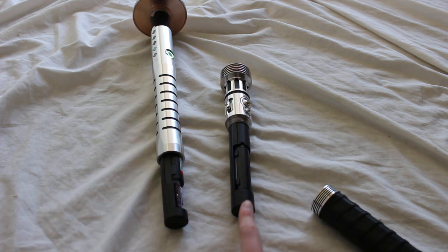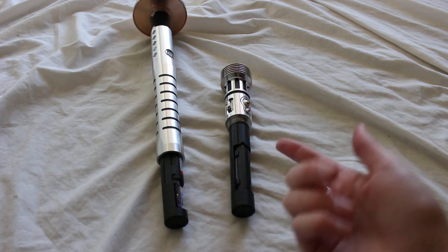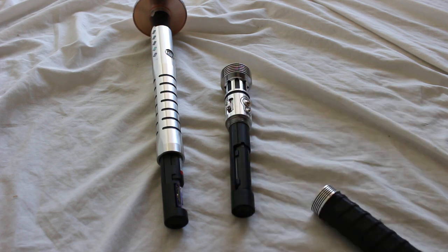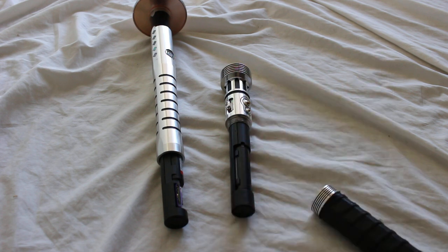And then this is the newer fixed chassis system where you access the chassis more in the middle of the hilt. This is becoming more standard across the custom saber industry as well — to have that kind of split in the middle for easier access.